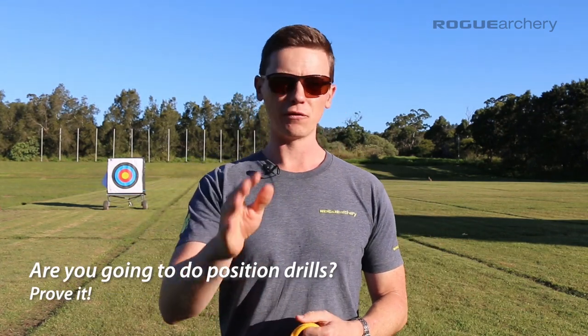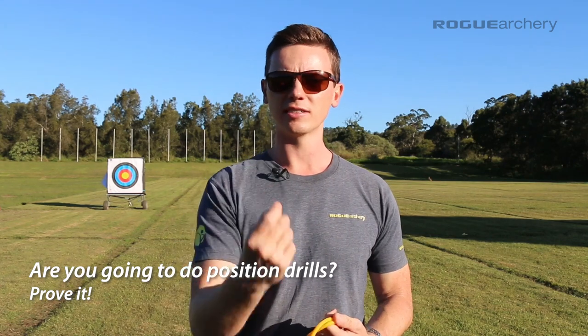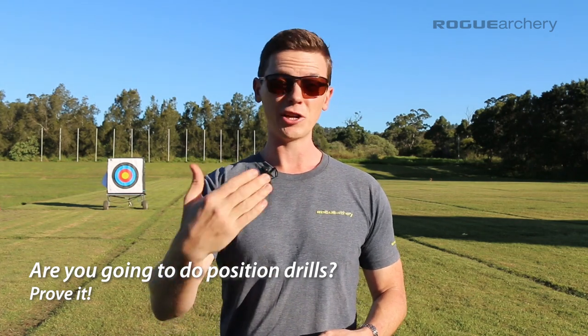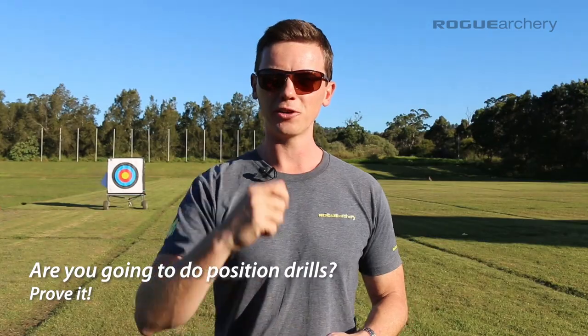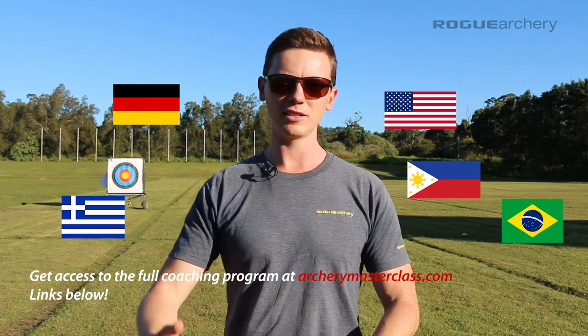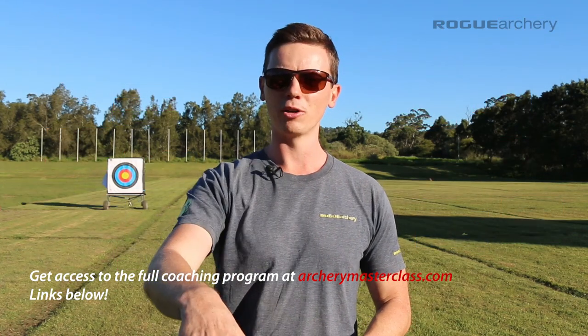So are you going to do position drills? Let me know in the comments below. Even better, film yourself doing the drill and post it on Instagram, Facebook, or YouTube and tag me — I love seeing that stuff and I love interacting with you and hearing about your progress. I'm super proud of the results we're getting in the Rogue Archery Masterclass with students from Germany, the United States, Philippines, Australia, New Zealand, Spain, the United Kingdom, and all over the world. I'll link the coaching program below — it's excellent value for money and will accelerate your learning curve. Hope you enjoyed this video and I'll see you in the next one.